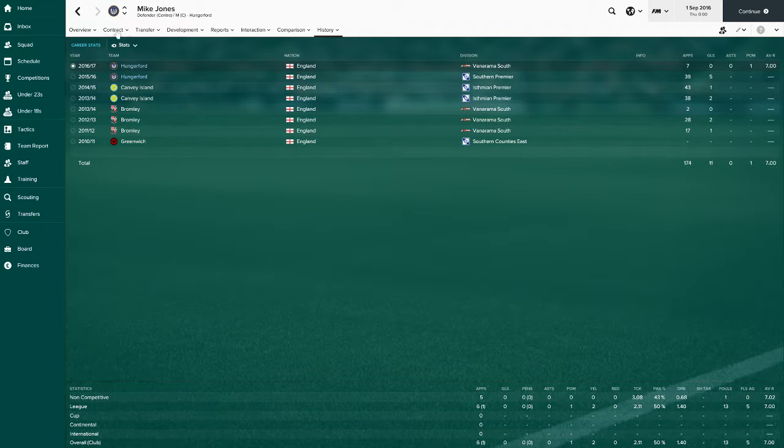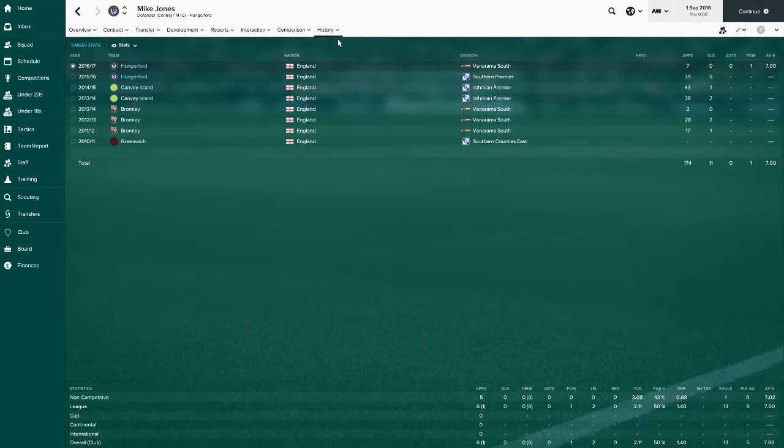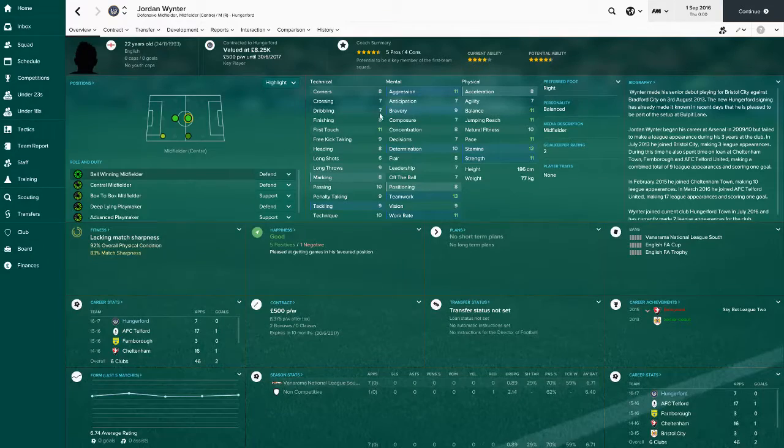Mike Jones has been at the club for two years. He's a good centre back, not the best, but been doing a good job. Average rating of seven - that's pretty decent. Happy to have him.